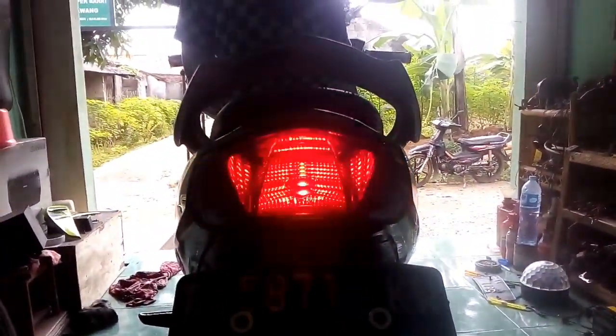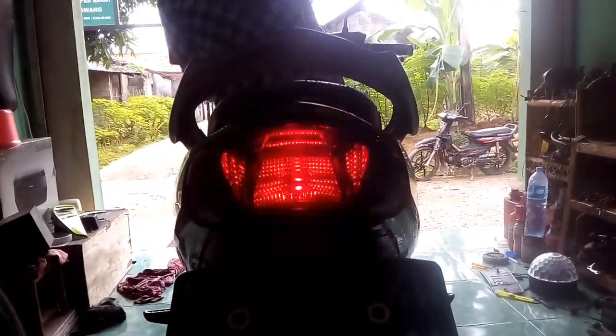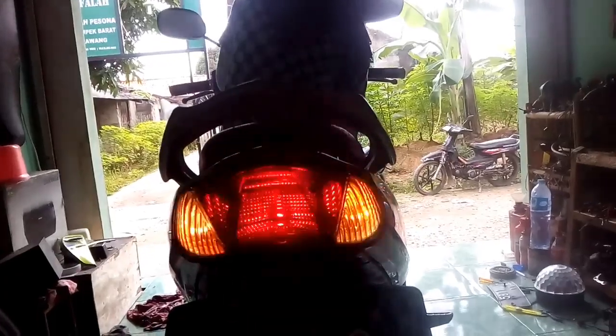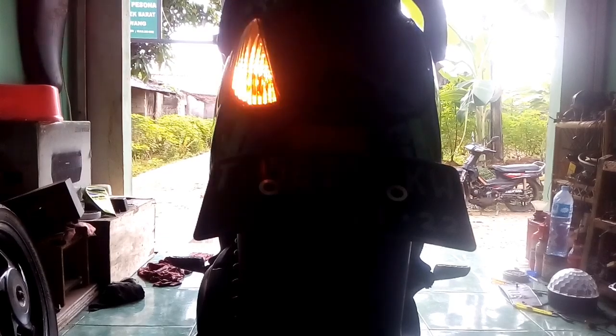Belakang jadi flip-flop. Sekarang matiin. Saya nyalain kiri — jadi sen normal ya. Kalau belakang normal, otomatis depan juga normal. Sen kanan juga normal. Nah, normal ya.